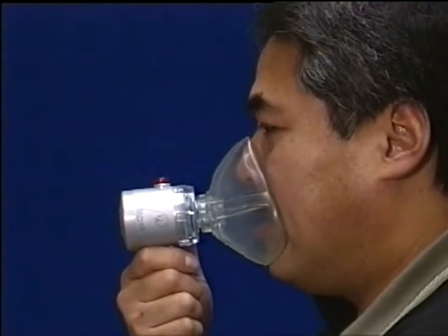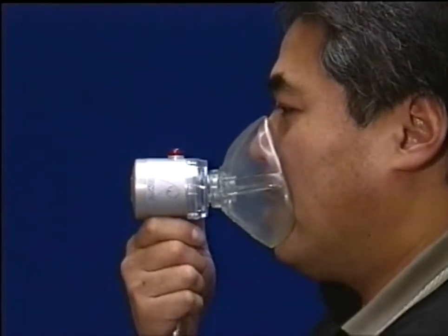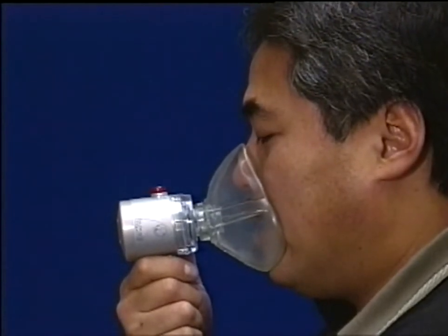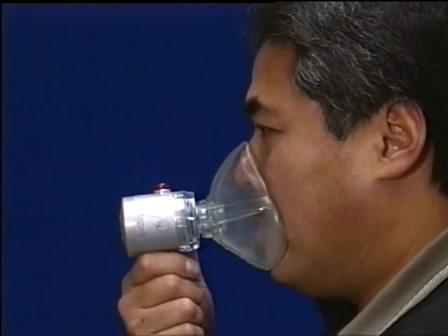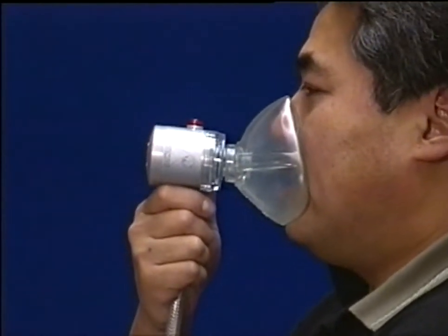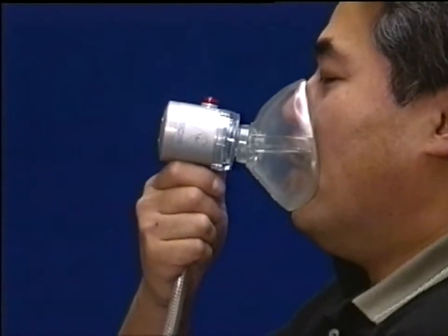In order to initiate a DemandVel flow, you must obtain a positive mask-to-face seal. This will ensure that a patient in respiratory distress is receiving 100% oxygen. A negative triggering pressure of less than minus 2.5 centimeters of water will initiate the demand flow.